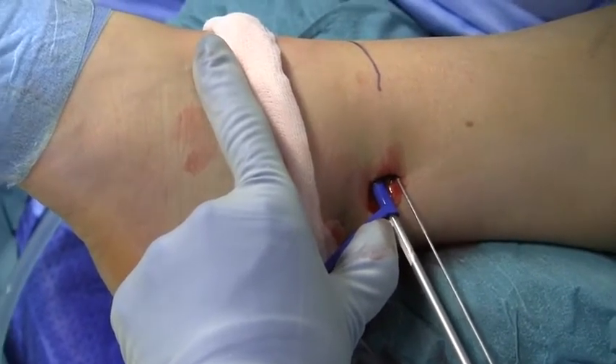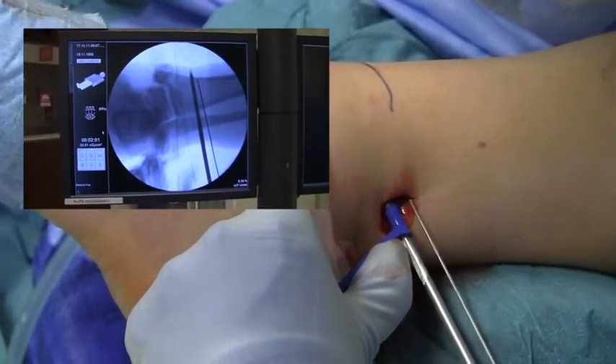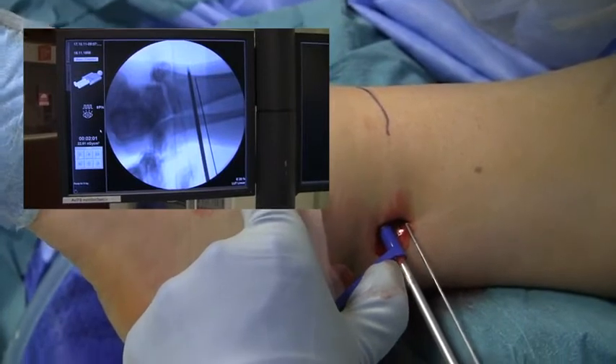The drill hole should be placed at the level of the inferior tibiofibular joint, angled 20-30 degrees from the lateral to the anteromedial part of the tibia.